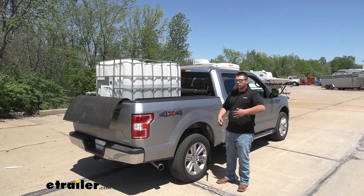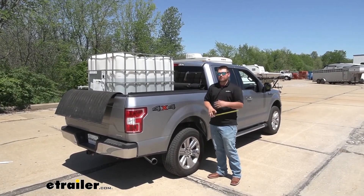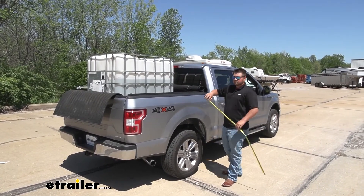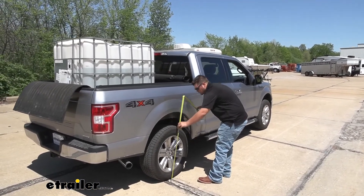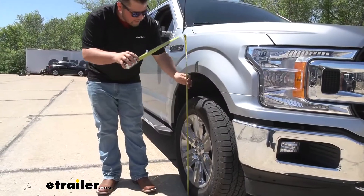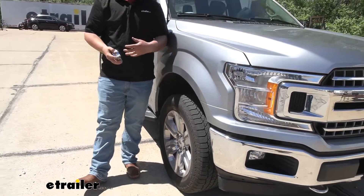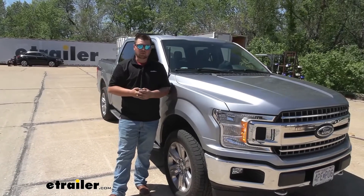We now have our air springs installed and the weight back in the bed of the truck. We only have about 35 PSI in the bags — not even half of what we can do. We're back to within a quarter inch of stock ride height, which is really nice. Up front we're sitting right back at stock ride height. This is going to keep our headlights in the right direction, we're going to get the same braking pressure, it's not going to feel loose, and we're going to have full control of our vehicle.